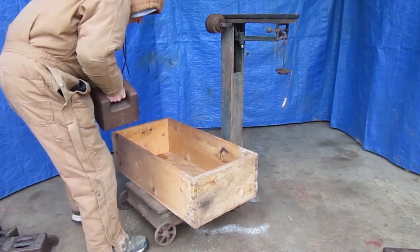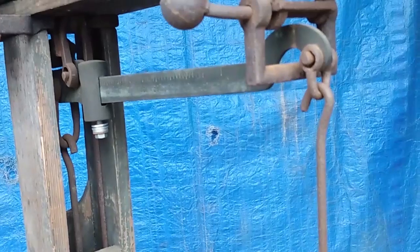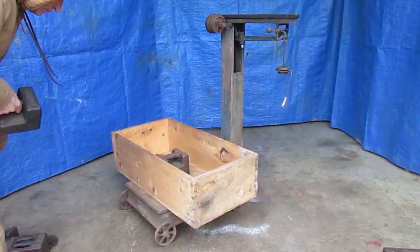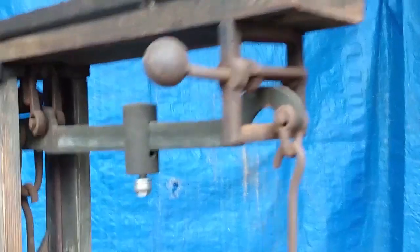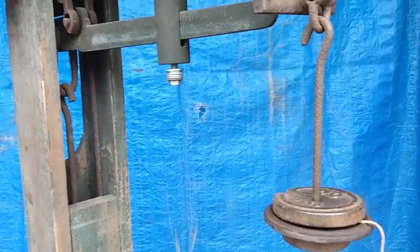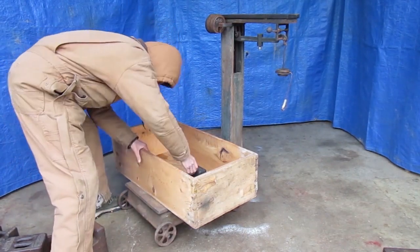Now I'll put the 50-pound weight in there and this half-pound weight should balance it out. I'll put this 30-pound weight in the box and the beam will balance with the sliding weight on the 30 mark. So the total weight in the box is 50 plus 30, or 80 pounds. When you're done you should be able to unload everything and get the beam to balance out to zero again.